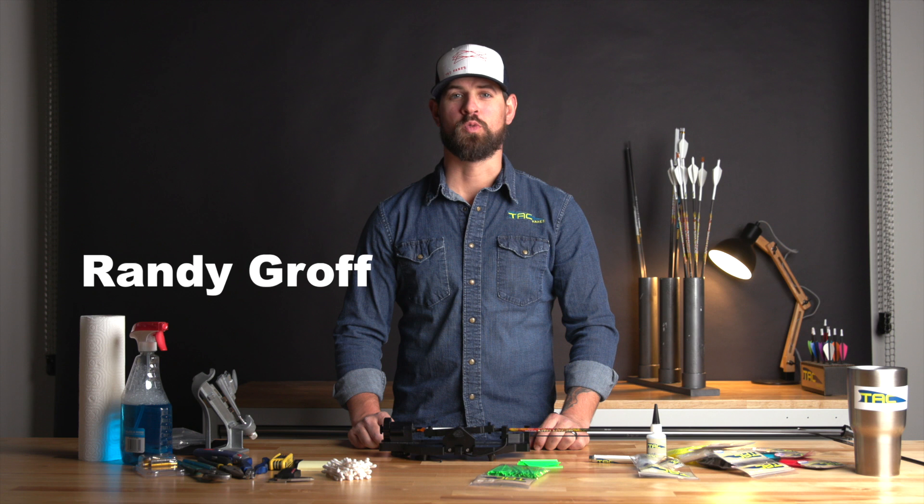Hi, it's Randy from TacVanes. I want to give you a quick overview of how to fletch TacVanes with the Vane Master Pro from Last Chance.